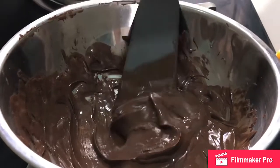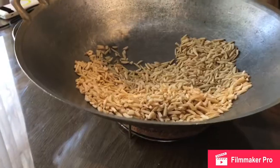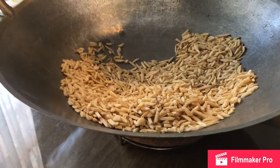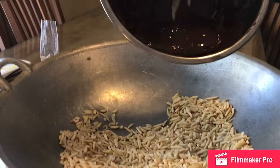Now look at the texture — it's ready to mix with the almonds. The almonds are completely cool now, so we're going to mix them with the chocolate.